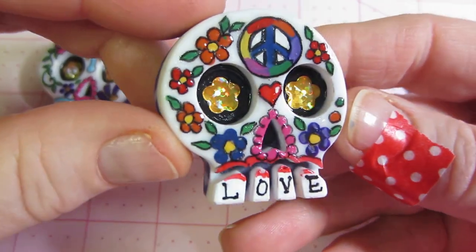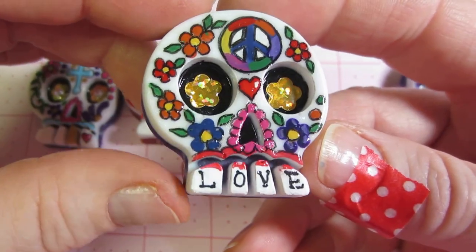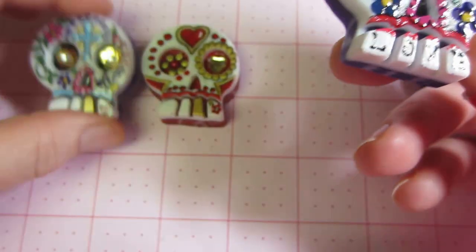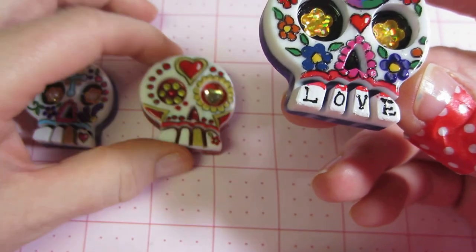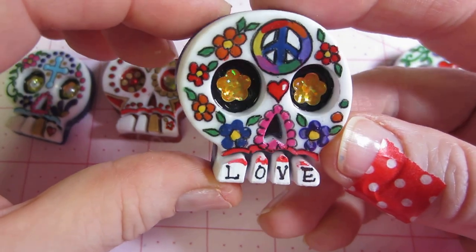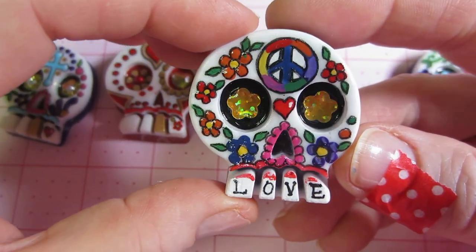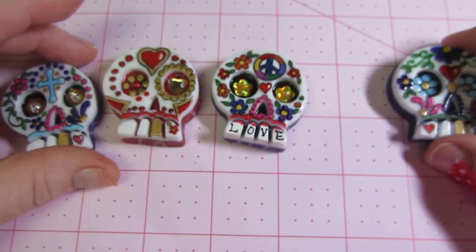This one I just had these little star flower looking things, and this one has a peace sign. I love this one — it says 'love' on his teeth. I gave everybody else a gold tooth and did a little tattoo on the tooth, but this one I just put a peace sign and some flowers all around with those kind of shiny eyes.